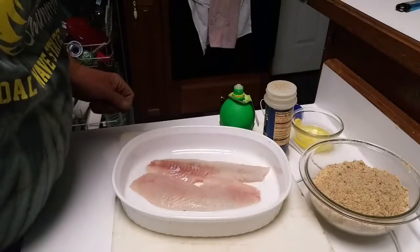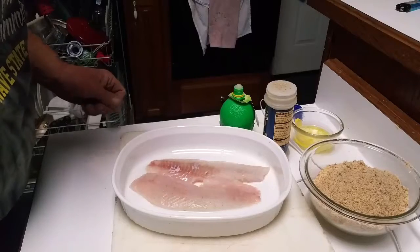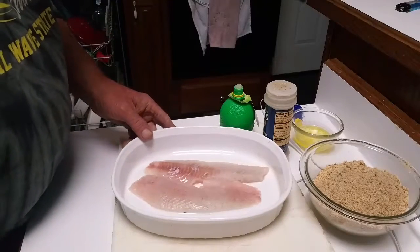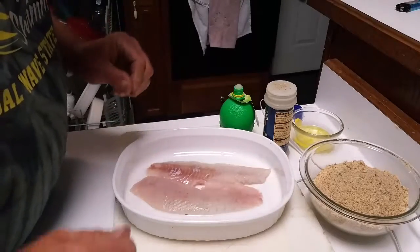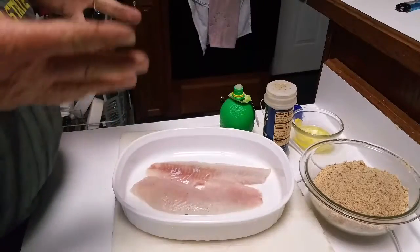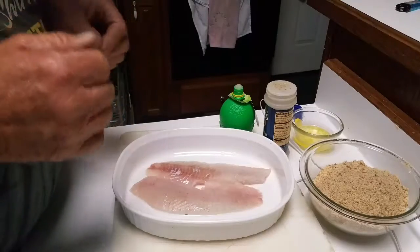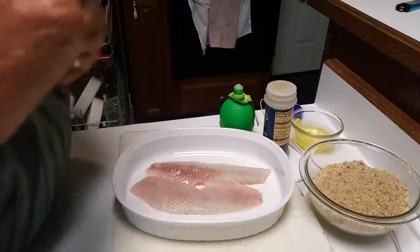Welcome back folks to another Crazy Fishing with Captain Mike video. Today we're going to show you how to prepare American black crappie the way I like them. If you look at some of my videos, I've showed you how to fillet them — now we're going to show you how to prepare them.